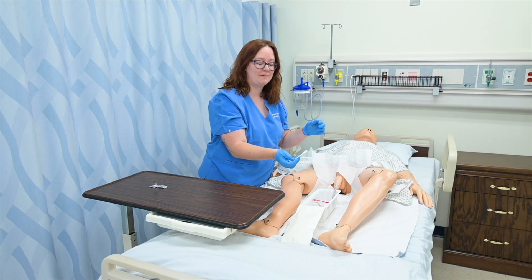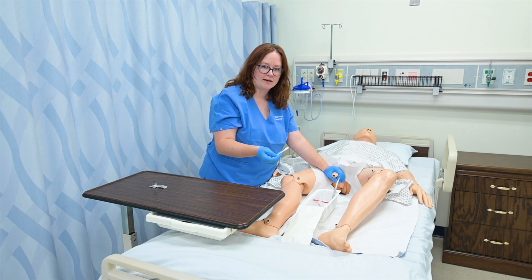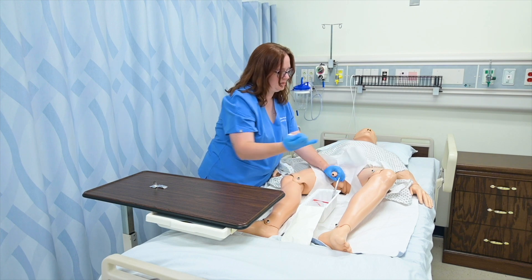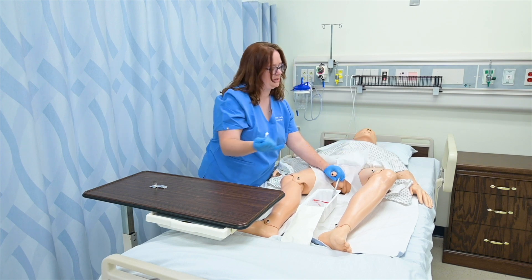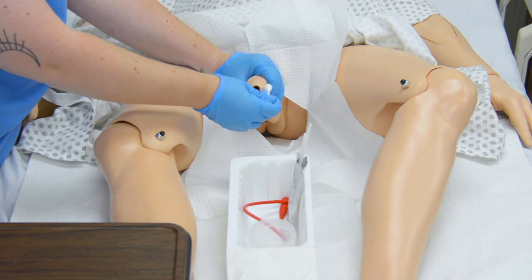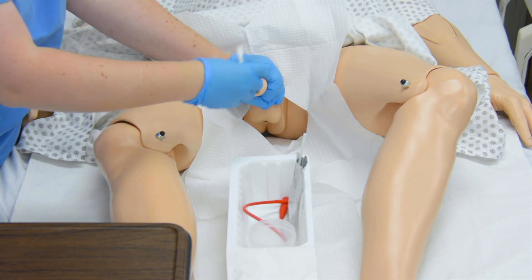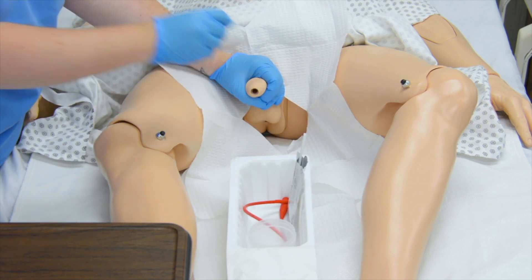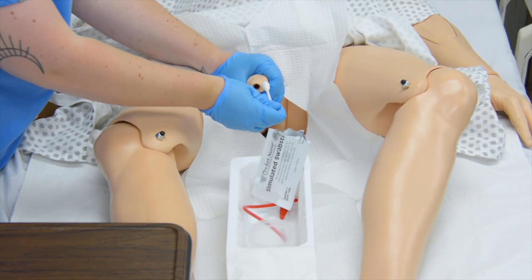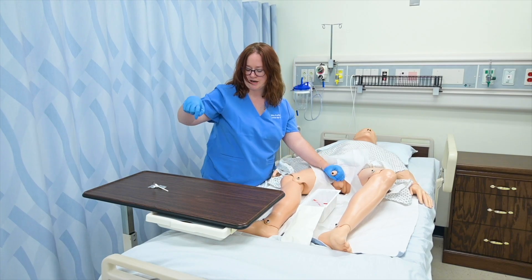I'm going to get my first swab stick and grab the penis, holding it at a 90-degree angle to the body. If he has a foreskin, I would of course pull the foreskin down to access the urethra. I'll use that first swab to do a circle and discard it. Second swab, another circle — drop that in the trash. And his third and final swab, drop that in the trash as well.